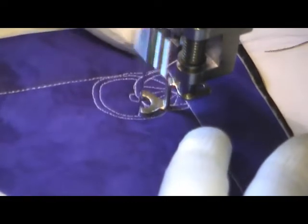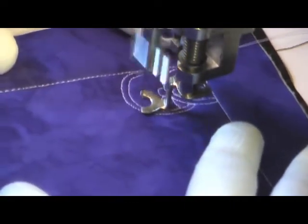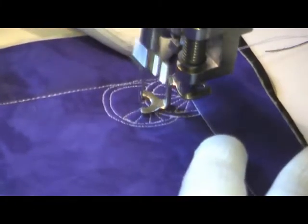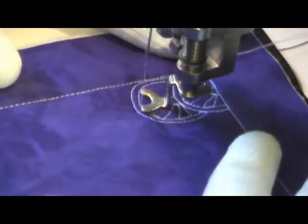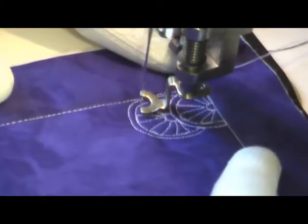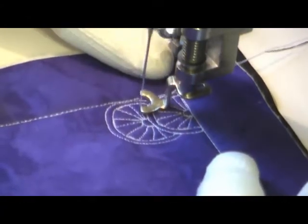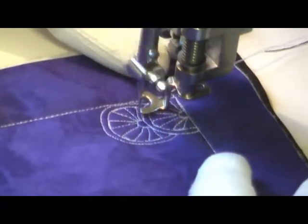The biggest challenge with this design is just keeping your lines consistent distances apart. And when you're branching your rays out, be real careful that you keep your lines nice and straight. Some of mine got a little wiggly and wobbly and they didn't look quite as good as when they were straight.